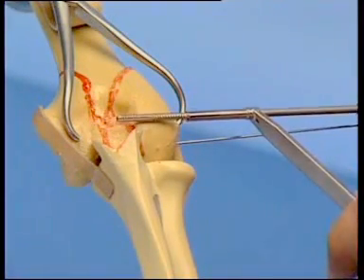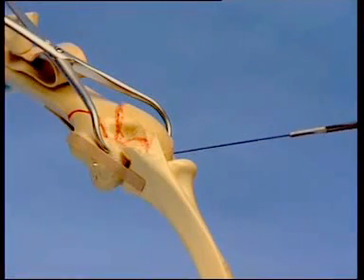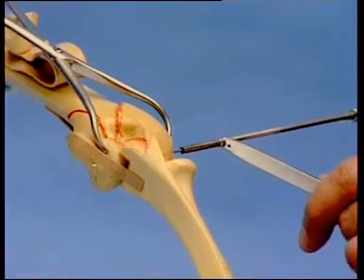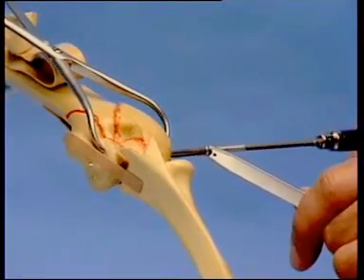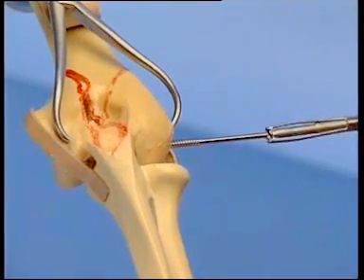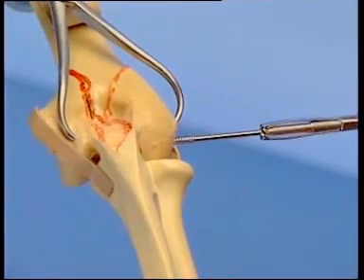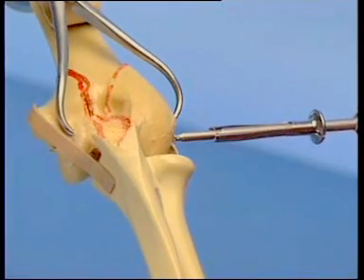The cannulated tap is used only to give the screw a good start in hard cancellous bone. Insertion of the 3.5 mm cancellous screw follows. Tightening the screw induces interfragmentary compression, securing the articular fragments to make them one block.